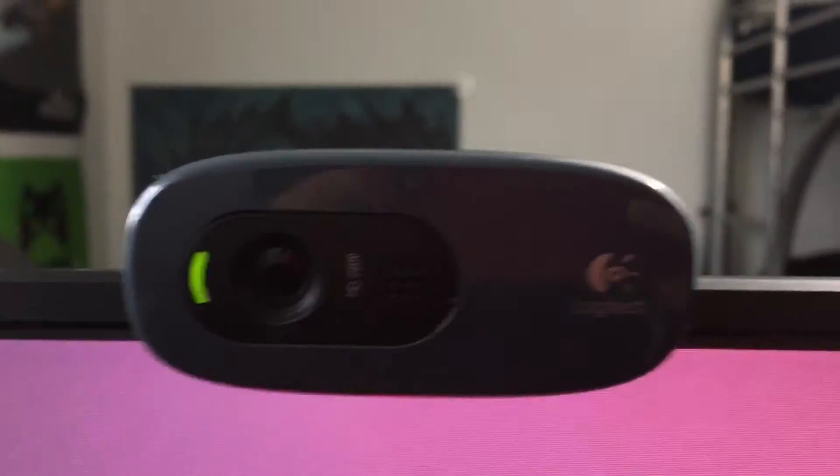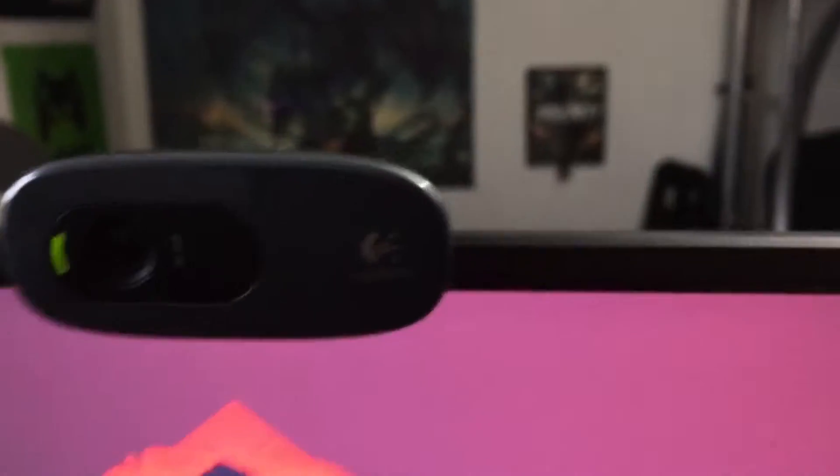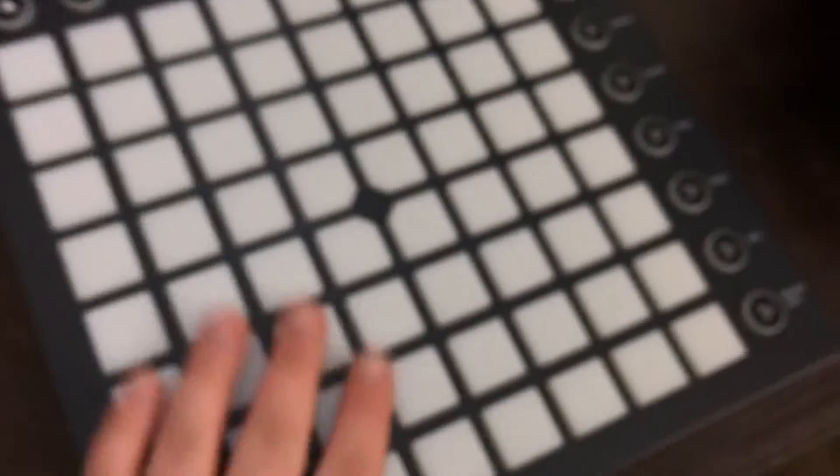For the webcam, this is a Logitech C270. I know it's kind of an older webcam, but it's still great — as you can see the quality is solid and it just works.